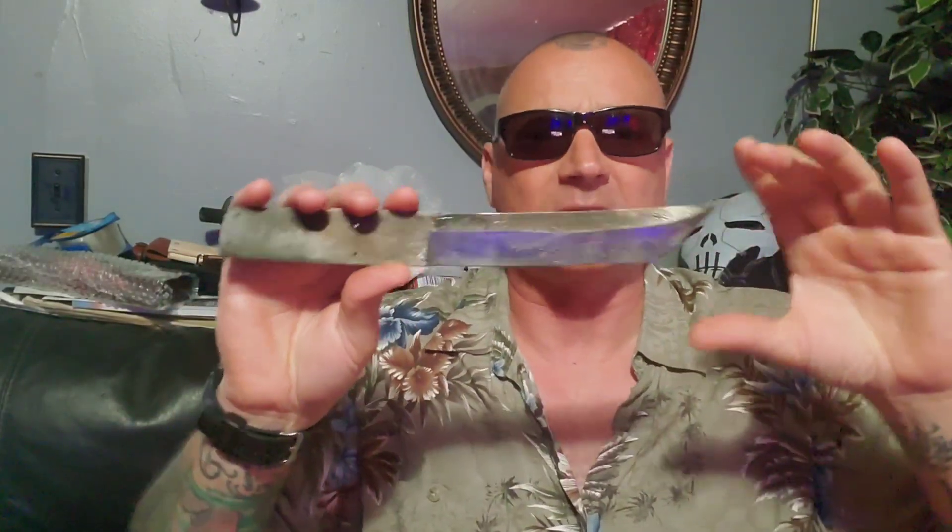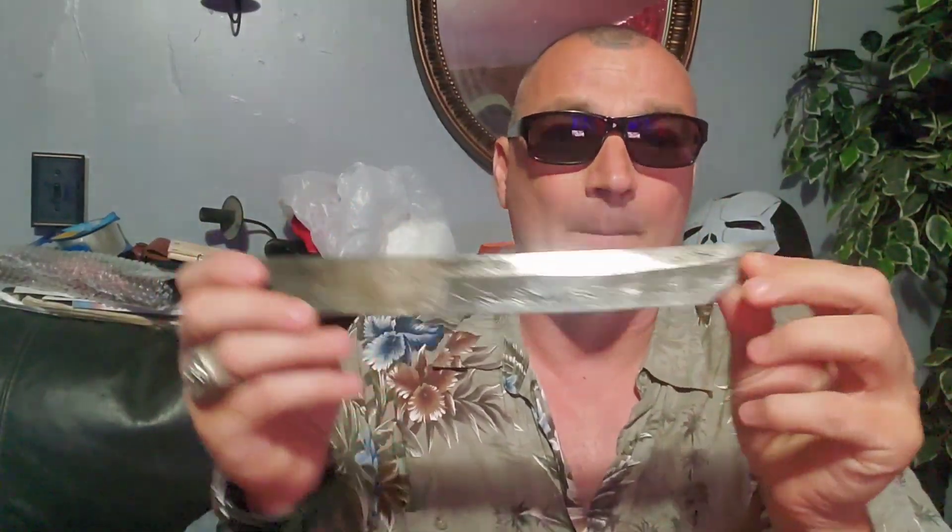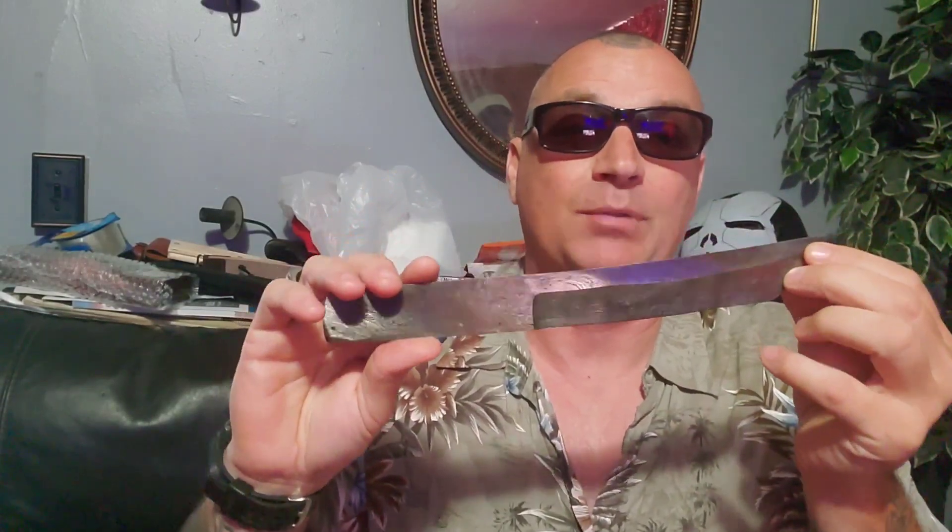When you start with a piece of Damascus and you're thinking, 'Oh great, I got this bar stock, it's going to be really cool,' and you start grinding away — as soon as you hit the belt and start going, your Damascus goes away. I didn't know that. I had no idea. I'd never made a Damascus blade before. So I'm grinding, and as I'm going, I can't see the part that I'm hitting. I'm just doing my thing. And then I turned it over to inspect it, and I went — there's no Damascus.